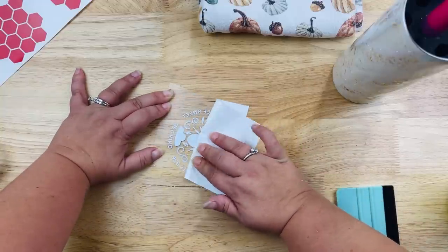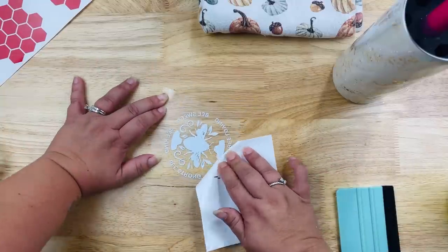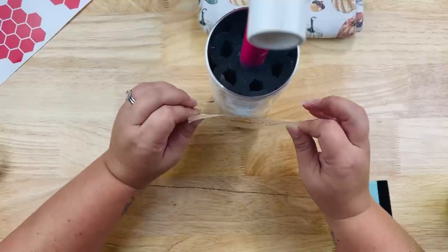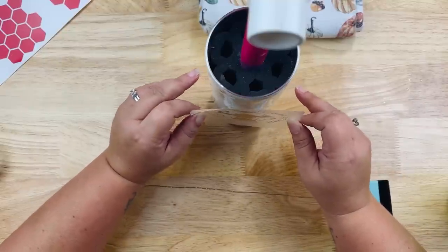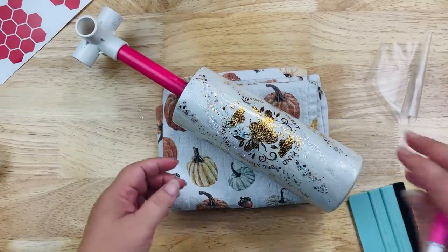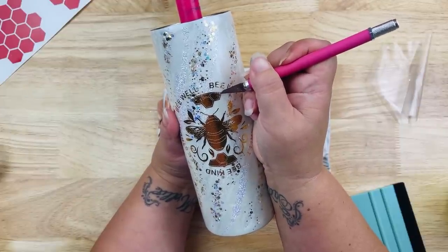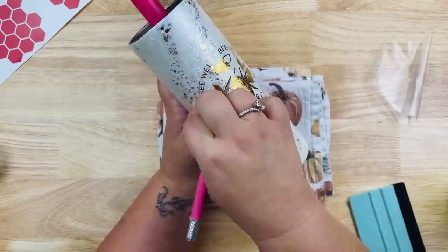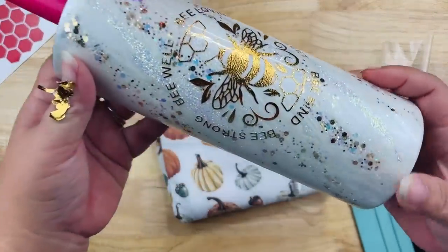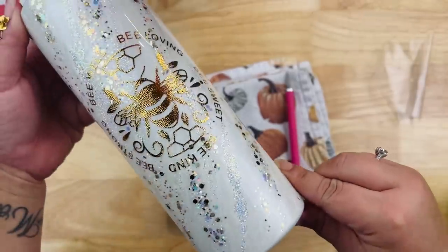I didn't finish getting all the little details weeded out because I figured it'd be a lot easier to do it right on the tumbler. I'll pull off the backing and apply it roughly in the center of my tumbler, since we're going to be doing stuff at the top and bottom. Burnish it down, then weed everything right off the tumbler — I really love this decal. It says: 'Be well, be loving, be sweet, be kind, be strong.' Super cute!